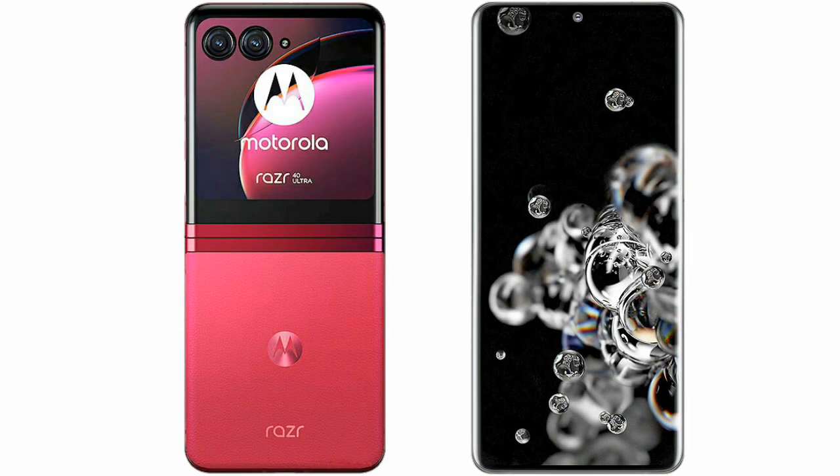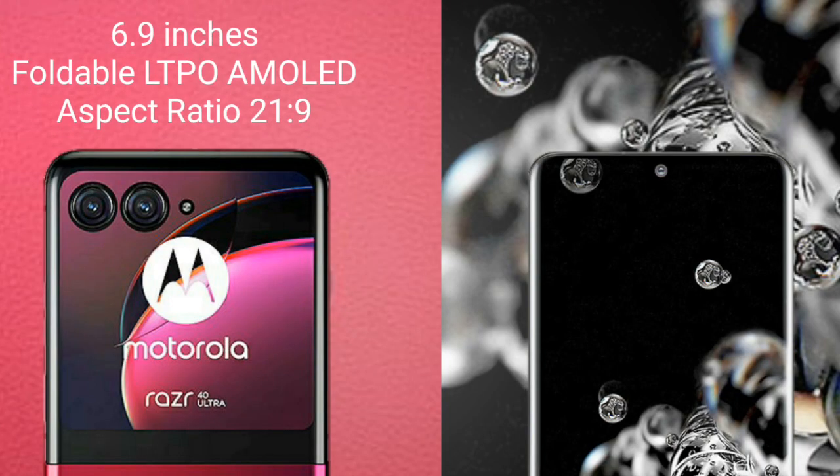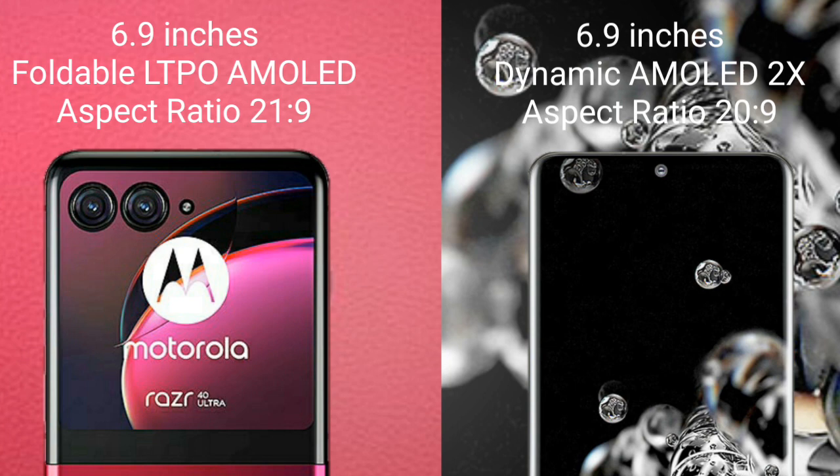I will compare the new Motorola Razr 40 Ultra with Samsung Galaxy S20 Ultra. Motorola Razr 40 Ultra comes with a 6.9-inch foldable LTPO AMOLED display. Samsung Galaxy S20 Ultra comes with a 6.9-inch Dynamic AMOLED display.